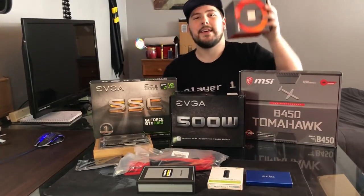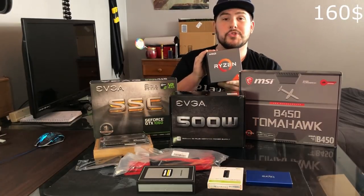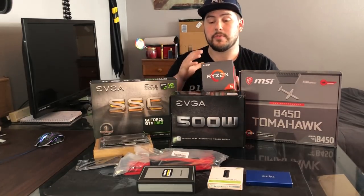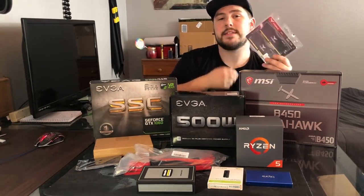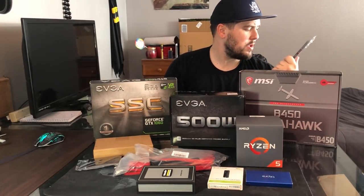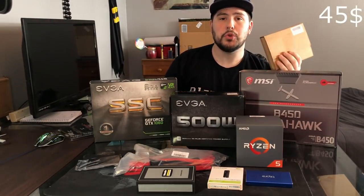And then for our processor, this guy came in the mail maybe 10 minutes ago, so I'm very excited about this. This is what we were waiting for — this is the Ryzen 5 2600. It isn't the X version, just because the X version is a little bit more expensive, and we want to be most cost efficient. And for RAM, we got some Delta T-Force — this is the 8GB kit, so two 4GB sticks. The speed is 3000, which is definitely pretty decent for what we're going to be using it for.